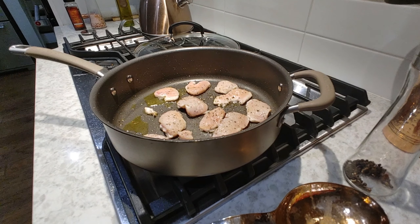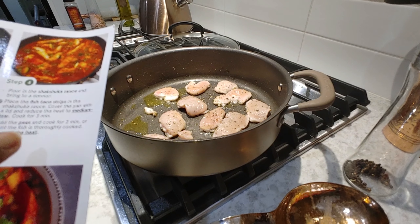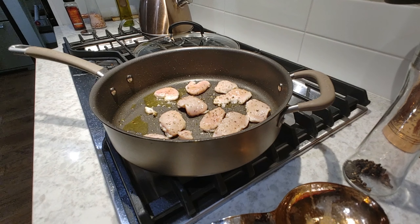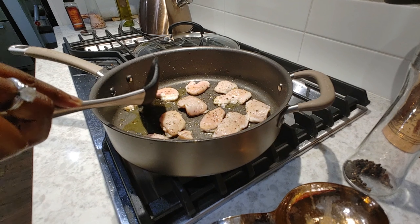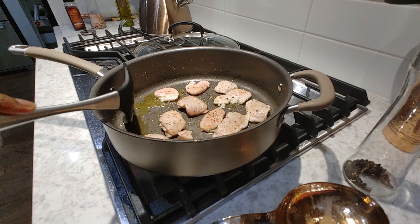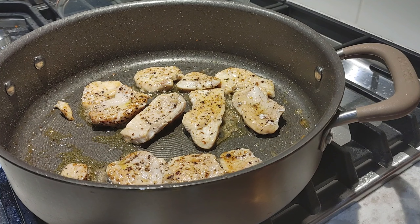Once the chicken's done, we will go ahead and add the shakshuka sauce, bring it to a simmer, then add our peas for two minutes, and then we'll add all the other vegetables back in. It looks like we're coming along nicely. I'm going to go ahead and flip this. We'll give this about two more minutes.